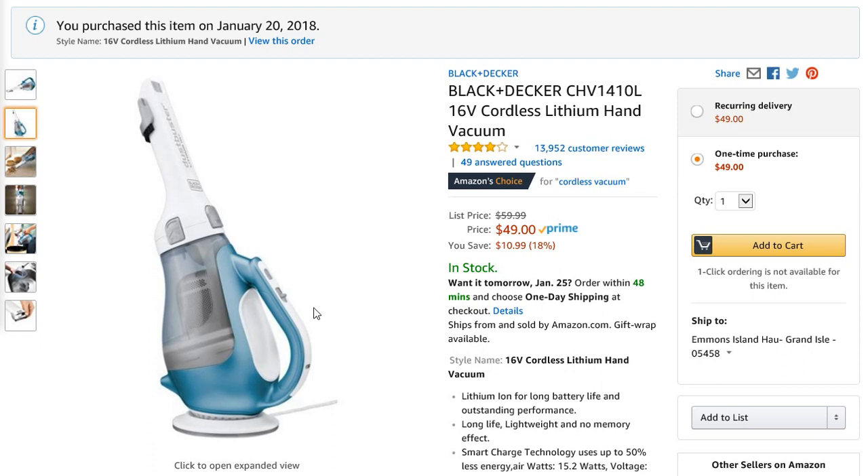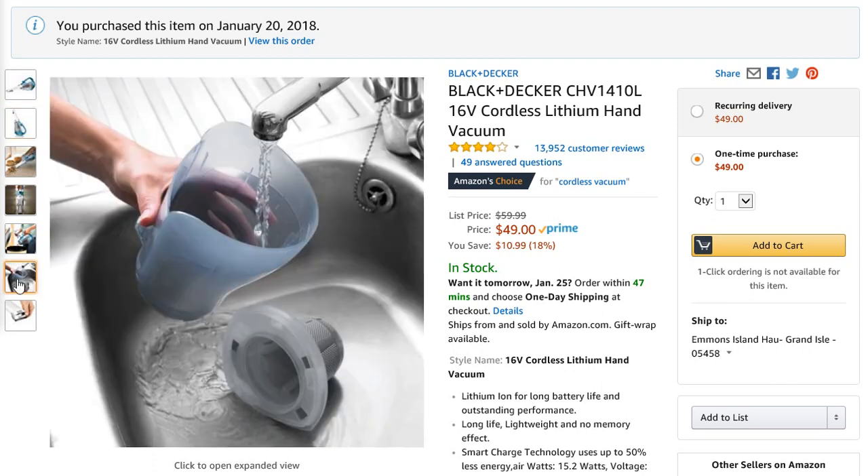After I fully charged it, it hasn't gone dead on me yet. I've gone around and vacuumed everything I could possibly vacuum with this thing. What's great about this unit is how easy it is to clean. When I was looking at the photo I was skeptical — these things are notorious for getting dust everywhere when you go to empty them.